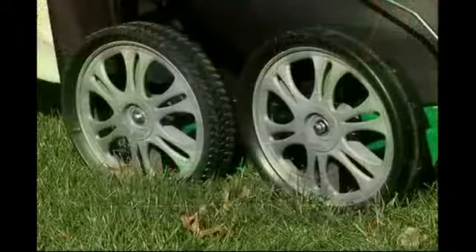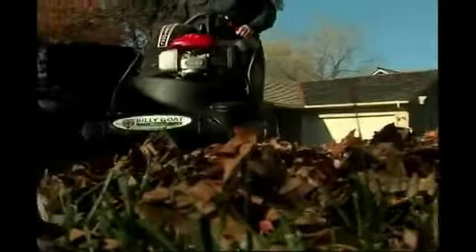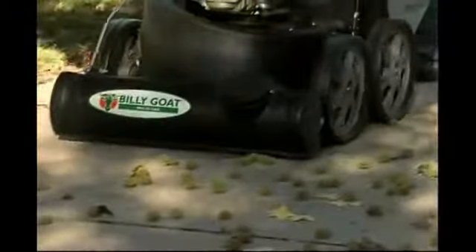The MV is designed with large 14-inch wheels. This design reduces rolling resistance and makes the Multivac easy to maneuver in thick turf or on uneven hard surfaces.